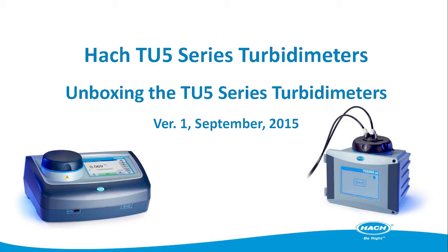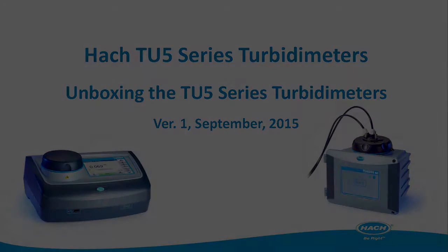Hello and welcome to HAWC's YouTube channel and the TU5 Series Turbidometers videos. My name is Jenny Jones and I'm the Product Manager for Process Turbidometers here at HAWC. Today we'll be going over unboxing the next standard in the evolution of turbidity, the TU5 Series family of turbidimeters.